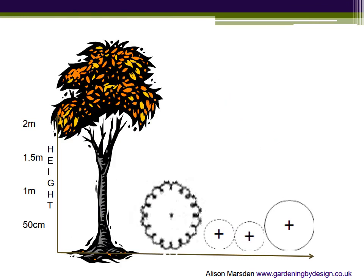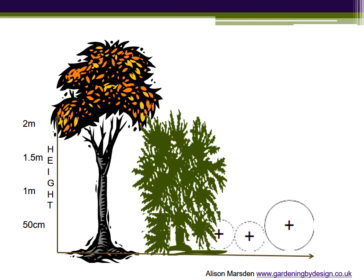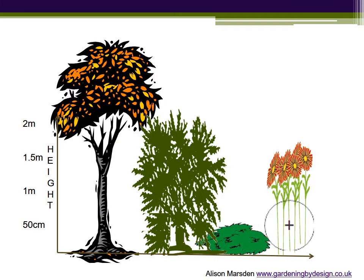As I drop the plants into this 3D version of the plan you will notice that they occupy each of the layers — the tree and shrub in the top layer, perennial flowers representing the middle and a low mounded evergreen as ground cover. There is room for each plant to reach its full spread without crashing with its neighbour.